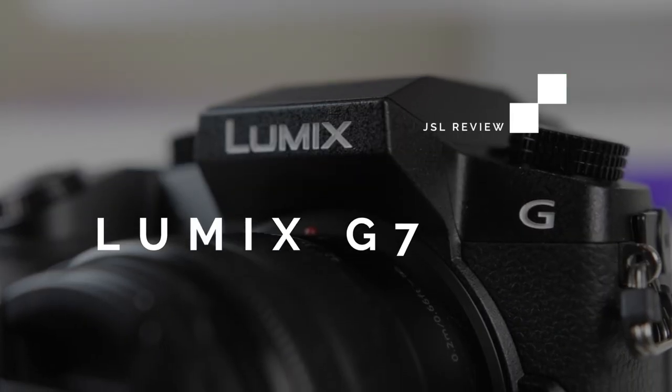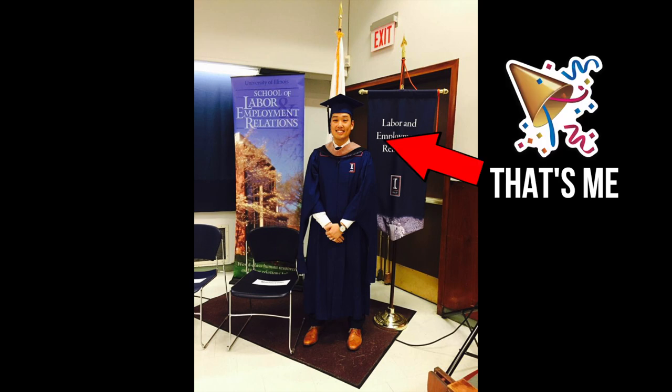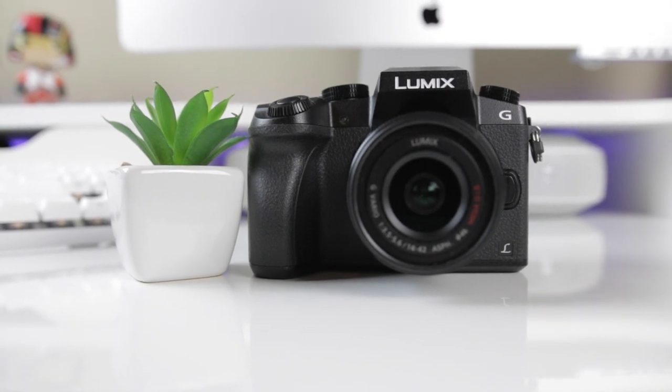What is going on everyone? My name is Jason and this is the Lumix G7. A little over a year ago, I graduated from grad school and my sister, being the awesome person that she is, got me this as a gift — the Panasonic Lumix G7.